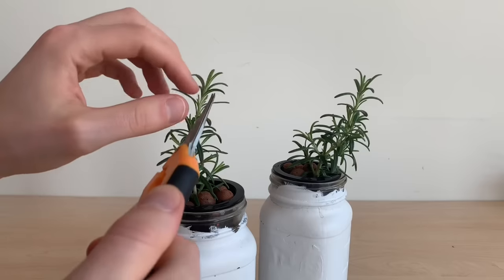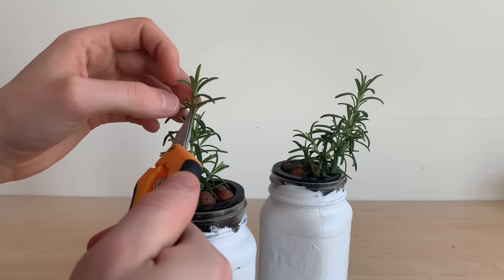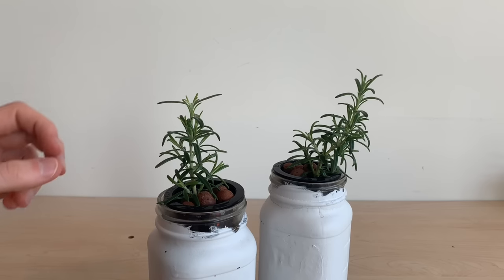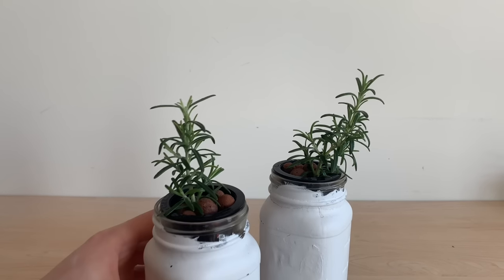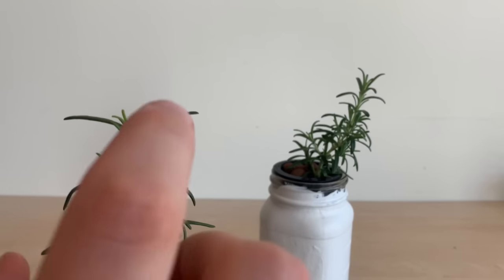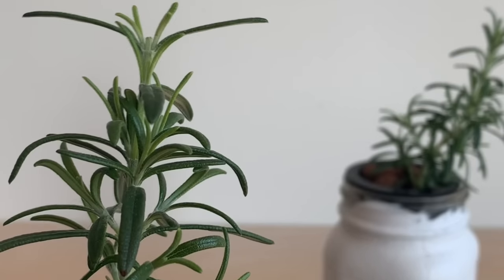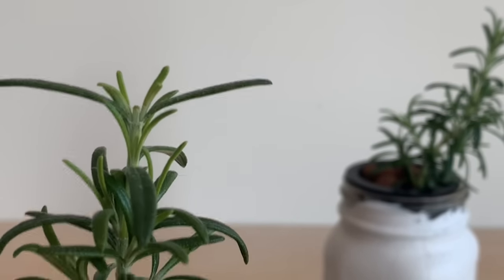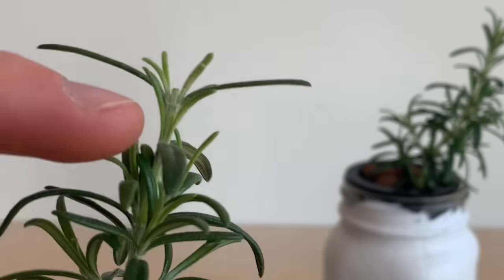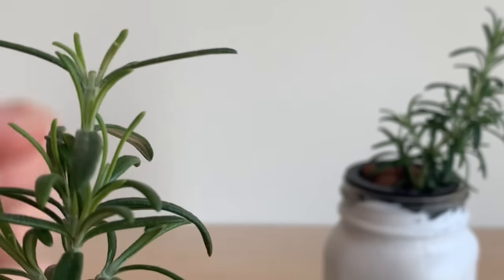To stop this plant from growing straight upwards and encourage it to bush out, I'll be topping it. Topping is a process of cutting the top of that main stem, which will then encourage the plant to grow through those side branches as opposed to straight upwards. You can see at the very top where I've cut this plant there are already two small branches emerging, and the plant will begin to focus on these side branches as opposed to that main stem.